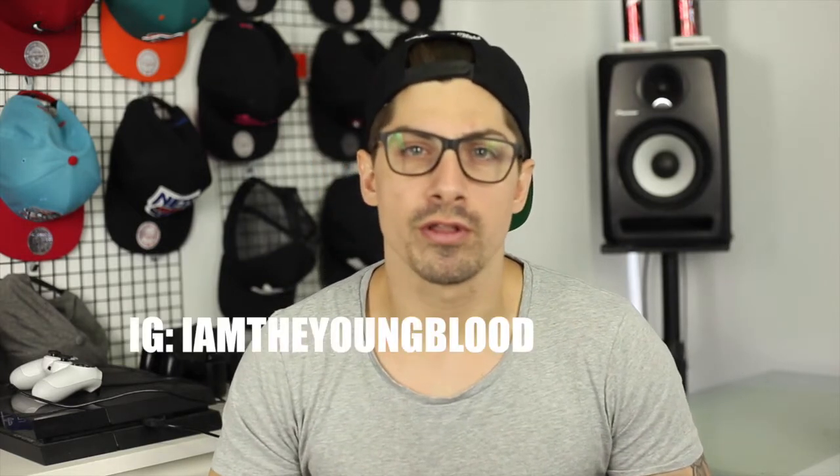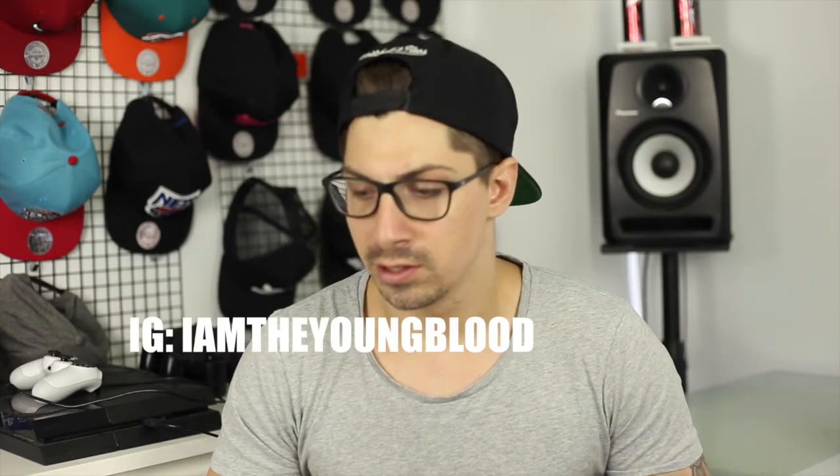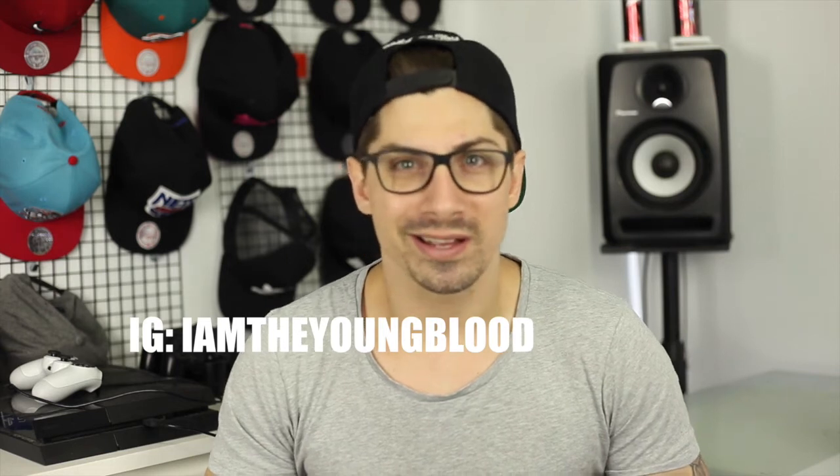Hey guys, welcome back to my channel. I was meant to do a LeBron 13 review about a month ago, but something happened — cut the footage.